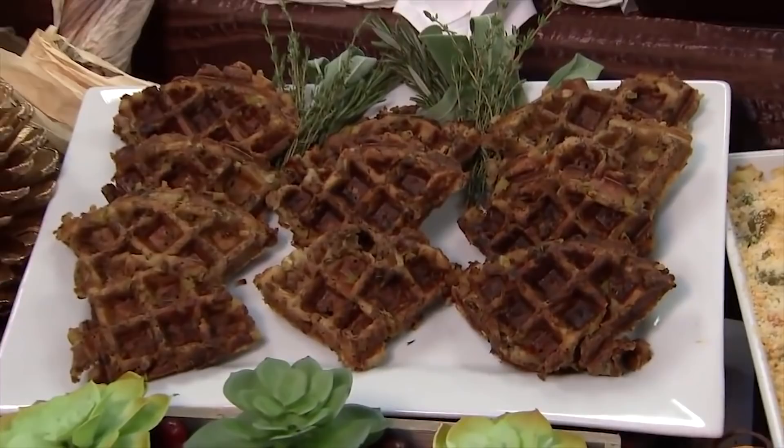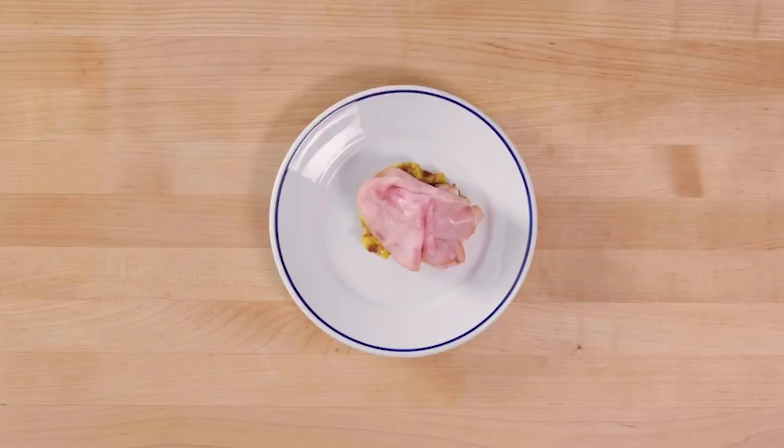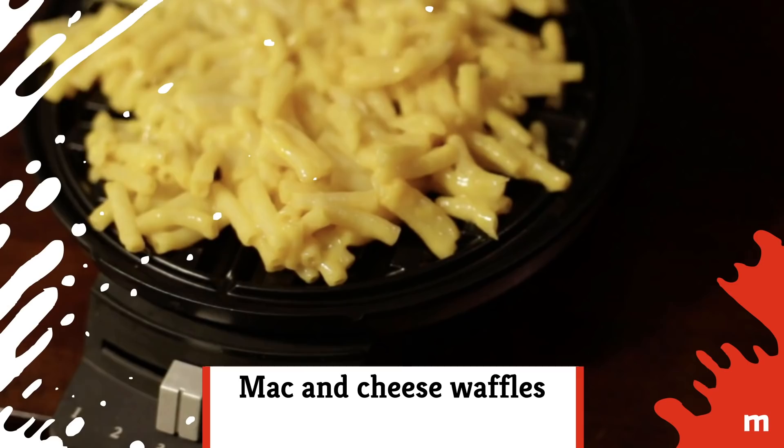Serve with hot gravy and a dollop of cranberry sauce. Stuffing waffles would also make an awesome base as the bread for a leftover Thanksgiving sandwich.